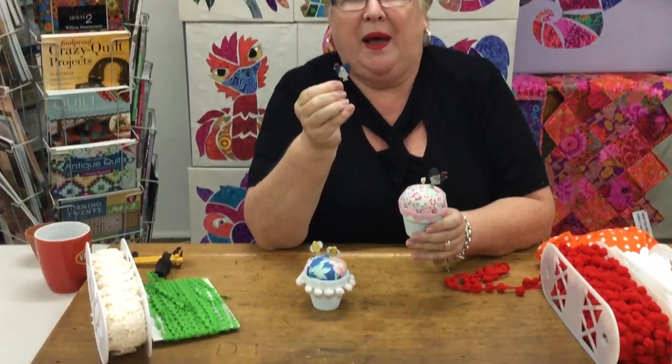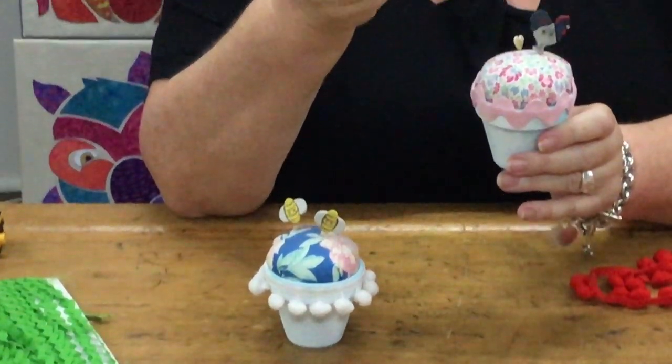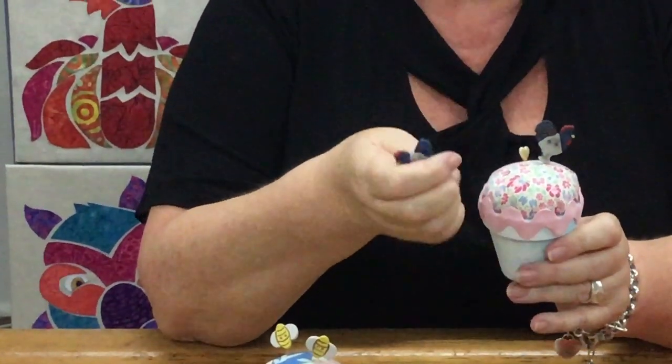The little pins we've done are topped with buttons from my collection — they're on the top of little flower head pins and I've just glued them on there. I knew I'd never use those buttons because they're just too cute, but it's a lovely way of enjoying them rather than having them sitting in a jar in your sewing room.